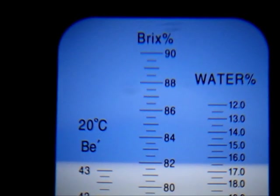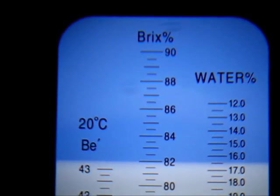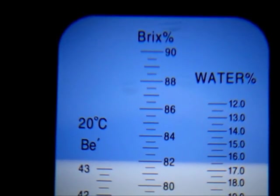This refractometer is not a precision scientific instrument. The tolerances are plus or minus one percent.